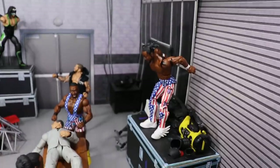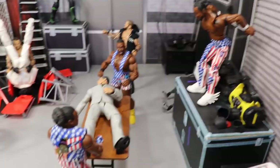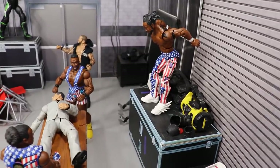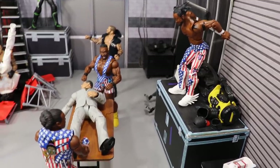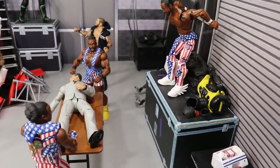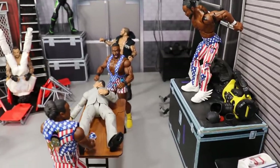Just beyond that, we got the New Day — Kofi Kingston giving a big New Day leg drop onto Vince McMahon off of that little table. Big E and Xavier Woods are holding Vince McMahon down. He keeps replacing Kofi and not wanting to give him that WWE Championship opportunity at WrestleMania 35, so Kofi's taking things into his own hands and laying that big leg drop onto Vince McMahon through the table.